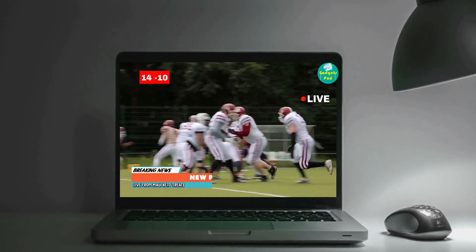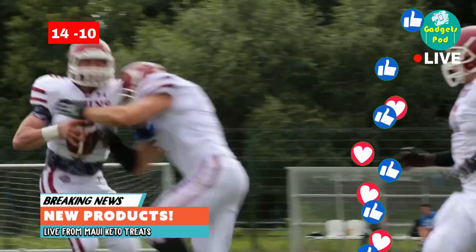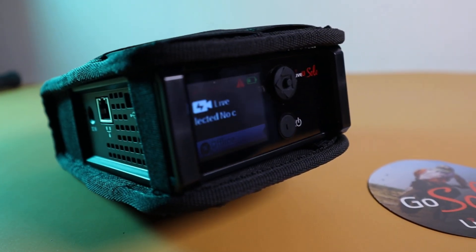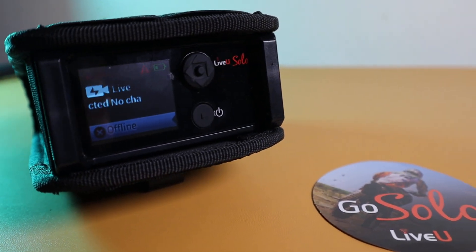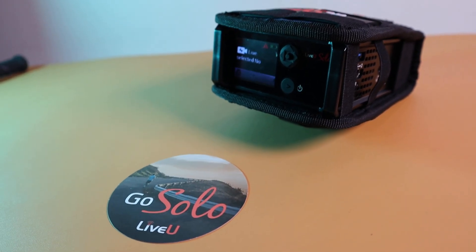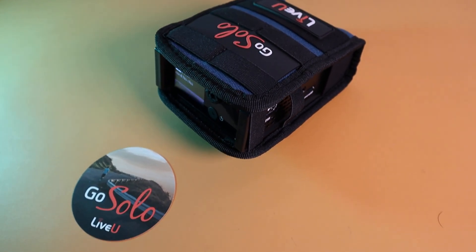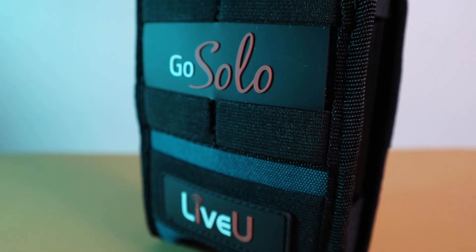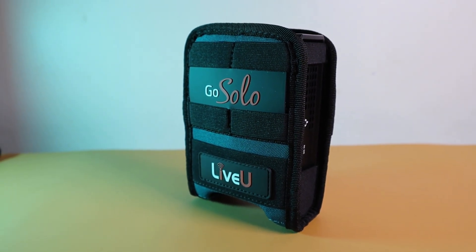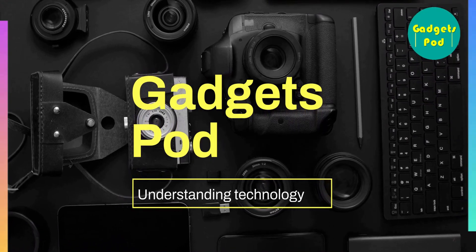The live stream can be distributed to various platforms, reaching your audience in real-time. We appreciate your support and interest in our live view videos. We value your feedback and would love to hear your suggestions for future videos. Drop your requests in the comments section below. Thank you for watching, and remember to comment and like our videos. Thanks for listening — GadgetsPod, understanding technology.